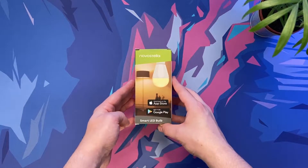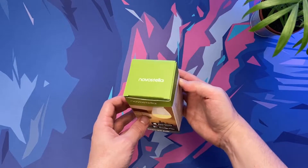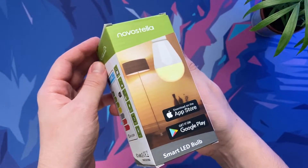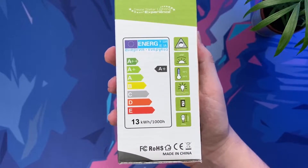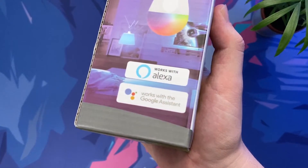Hello everybody and welcome back to Scorpio Tech. In today's video we're going to be taking a look at the Nova Stella smart light bulb. This 13 watt light is marketed as the brightest bulb ever with 1300 lumens and a color temperature of between 2700 and 6500. The bulb requires no hub unlike some of its competitors and it works seamlessly with Alexa and Google Assistant via the excellent Smart Life mobile application.